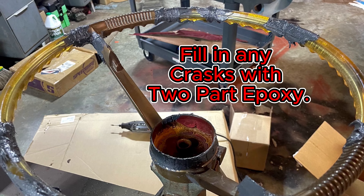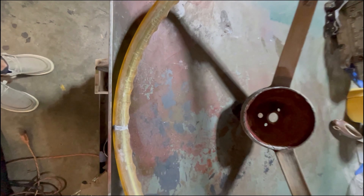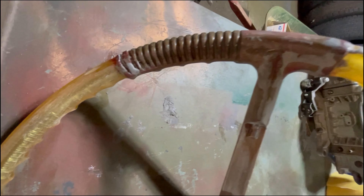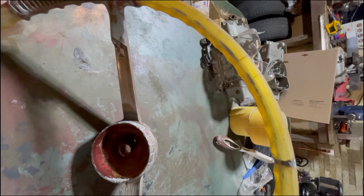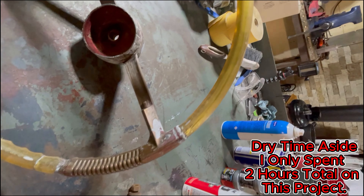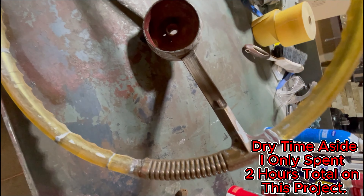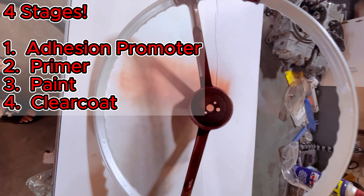Mix your two-part epoxy and use it to fill in all the cracks. After it cures, sand it down. Here's my first pass after sanding — she already looks way better. If you look closely you can see some of those micro cracks where I got lazy and didn't open them up and refill them. I do recommend you work a little harder there than I did.